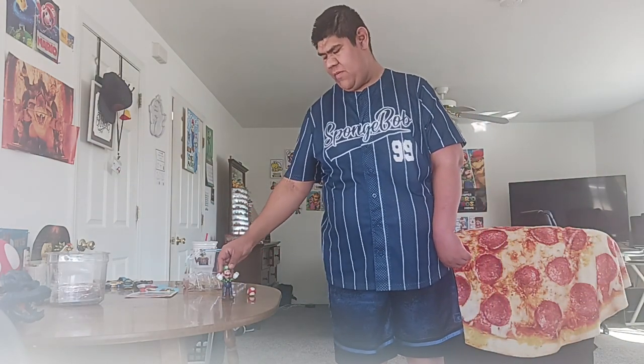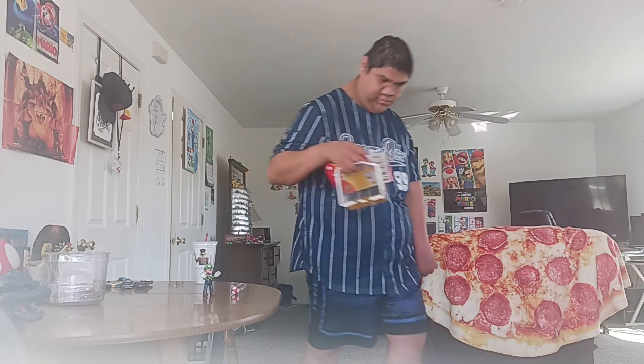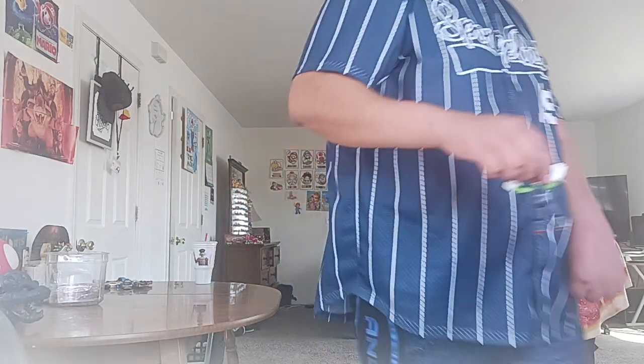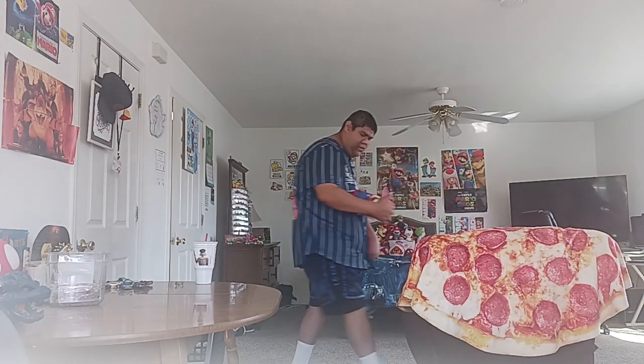In the last video we did the Luigi with Super Mushroom — I finally found this Luigi at Barnes & Noble. So now I'll show you the other thing I got at Barnes & Noble, which was the Piranha Plant Posable Lamp.